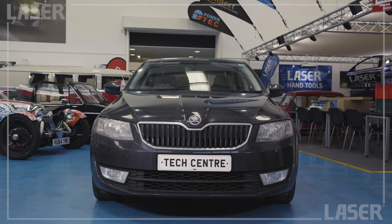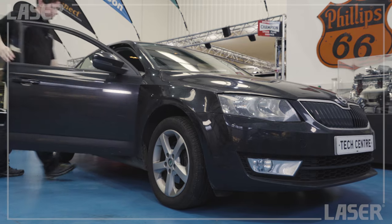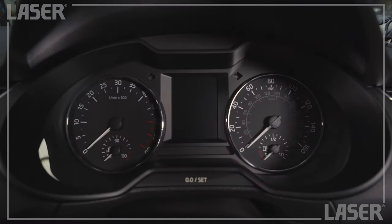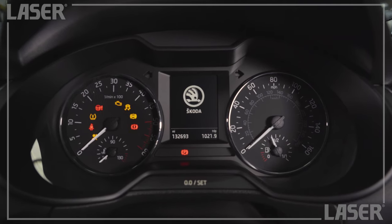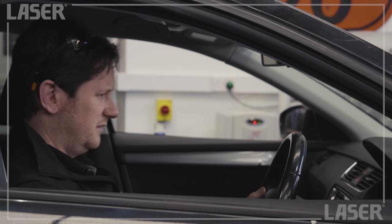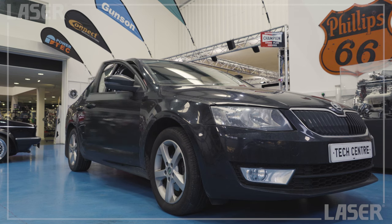You're a trusty car — efficient, reliable and never lets you down. Except when the battery dies and leaves you stranded. Fear not. LaserTools has you covered in your hour of need.